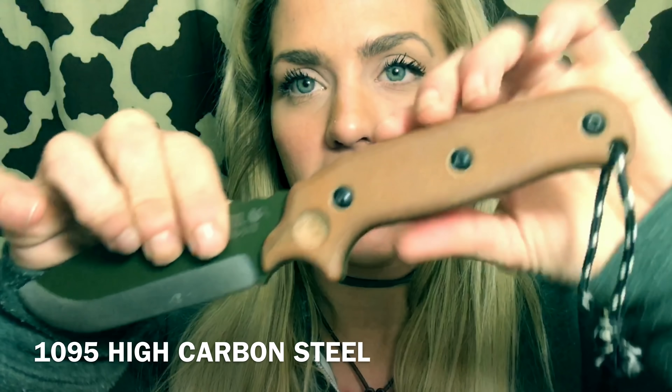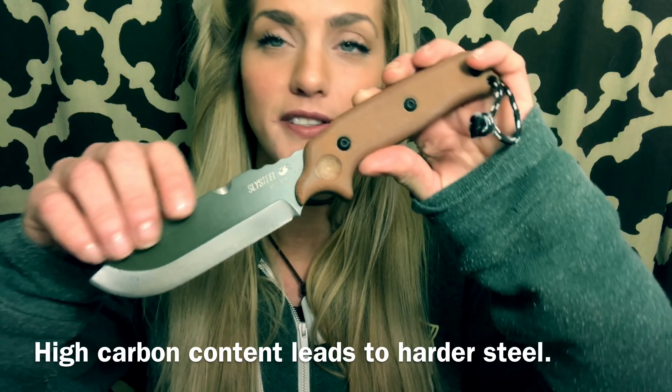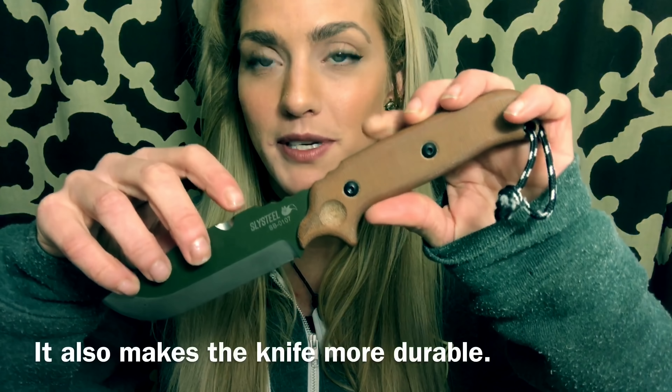It has a brown micarta handle. This knife is made for the woodsman — it's just an all-around multi-purpose outdoor knife.